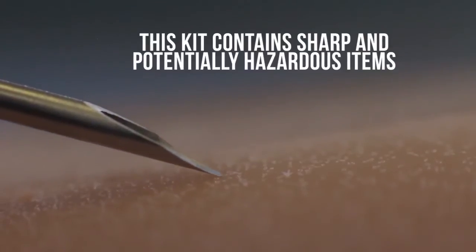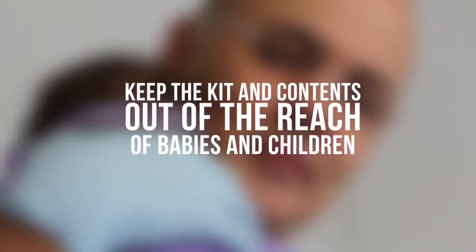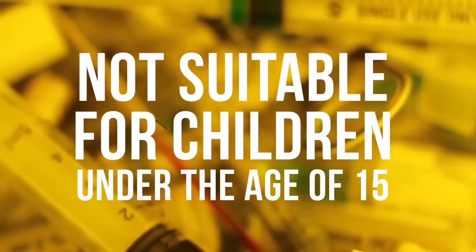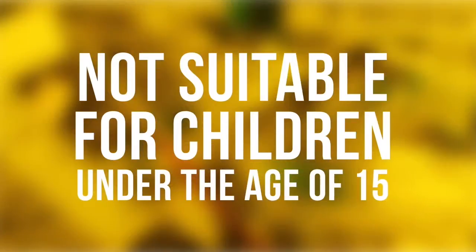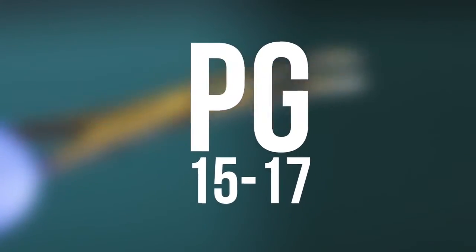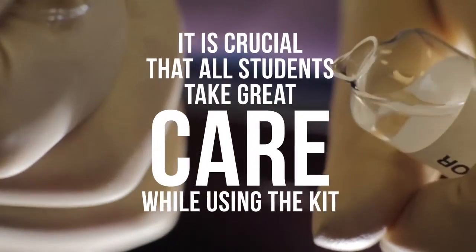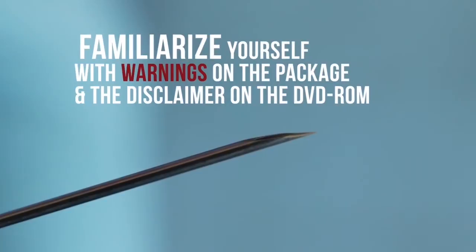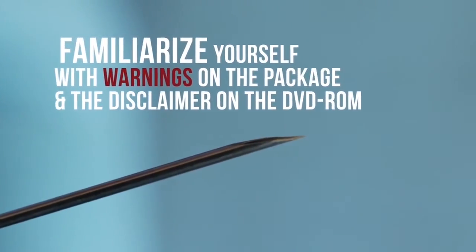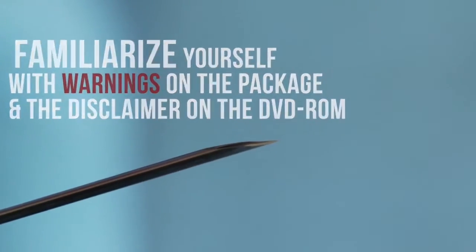Warning: this kit contains sharp and potentially hazardous items. Keep the kit and contents out of the reach of babies and children. It is not suitable for children under the age of 15. Adult supervision is essential for students under the age of 18 years. It is crucial that all students take great care while using the kit. Students, as well as their parents, should familiarize themselves with warnings on the package and the disclaimer on the DVD-ROM.